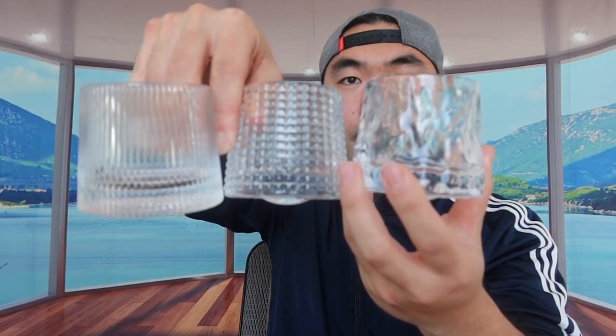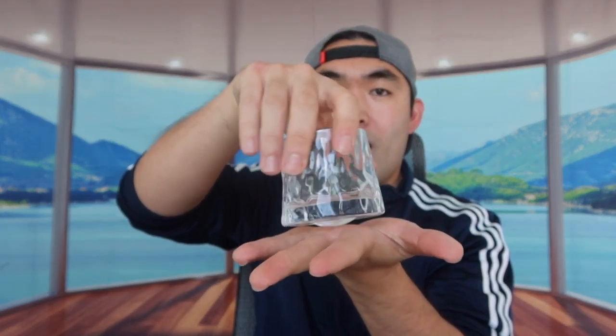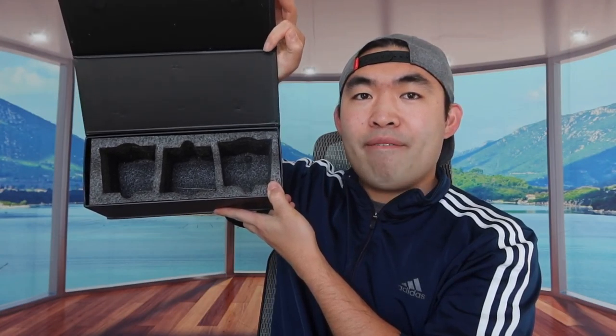This last one is definitely very different in design compared to the other two. When I hold all three side by side, you can see the differences clearly. But the bottom part is basically the same across all three — it gives you that rocking table option and you can spin it 360 degrees as well. That is basically everything included in the package. The way all three cups are designed is very unique — it's really cool how they have that rocking motion and 360 spin option.